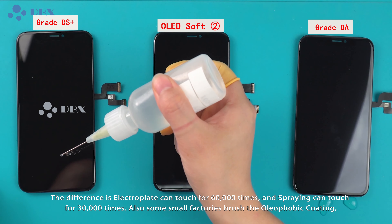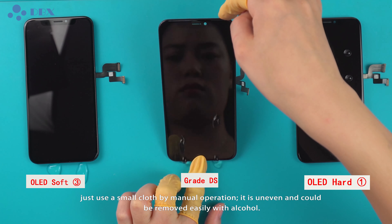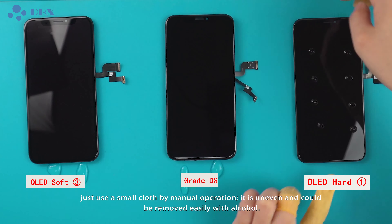Some small factories brush the oliphobic coating on manually. It is uneven and can be removed easily with alcohol.